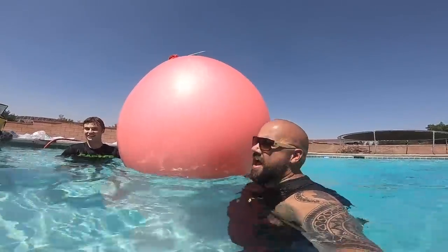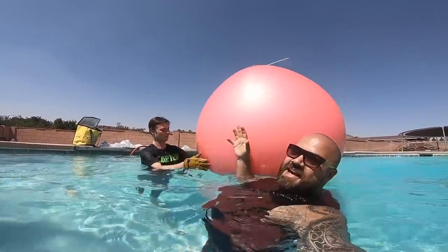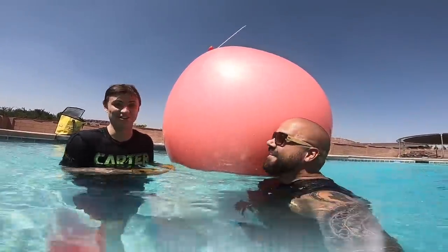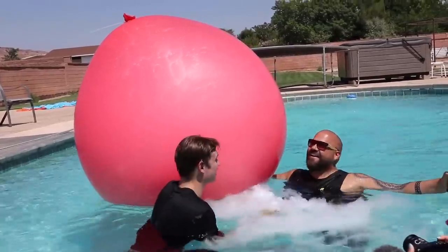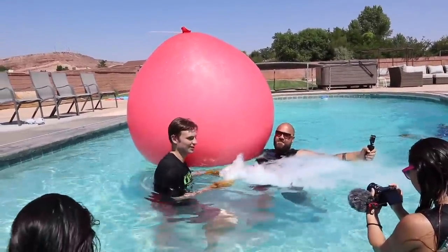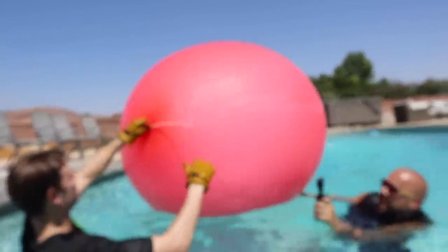What do you guys think is going to happen when this thing pops? Is it just going to pop like a normal balloon, or is it going to send up a giant steam cloud up into the sky? I have a feeling it might be kind of like a volcano. This thing is so crazy big, Carter — yeah, a lot bigger than I thought it would be. I figured it would pop by now, but it's still going. Hey Carter, let's roll this thing over and see if the bottom is a different color.